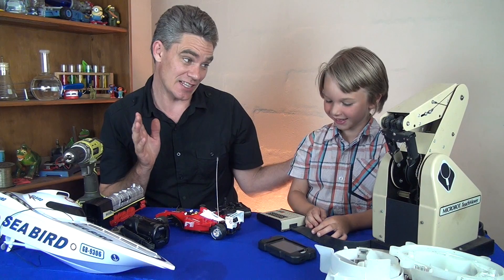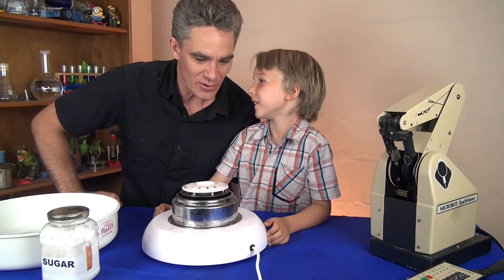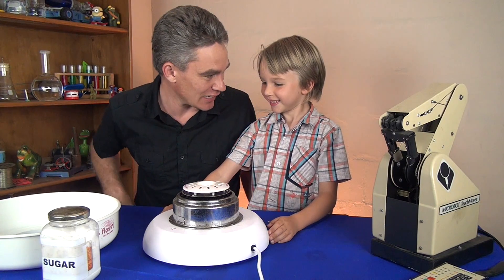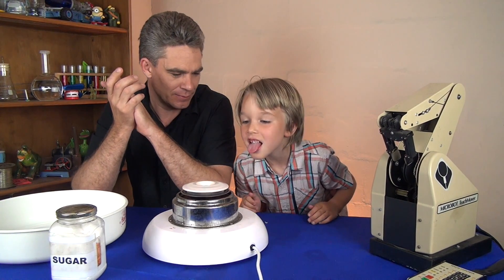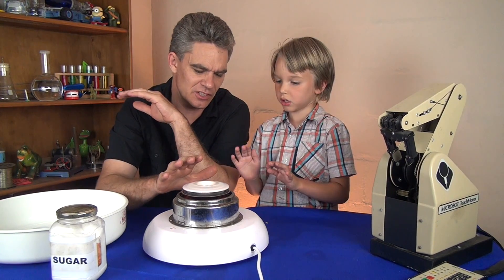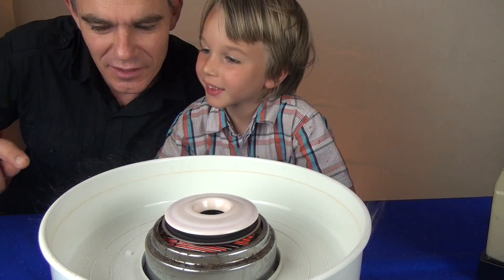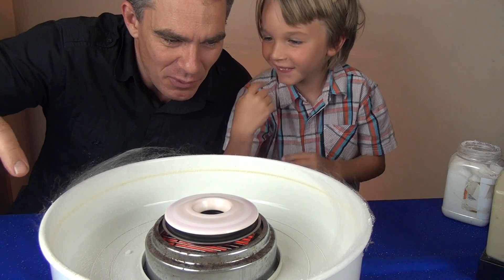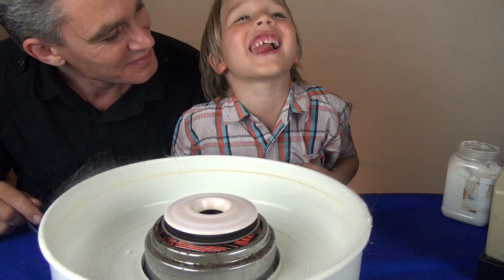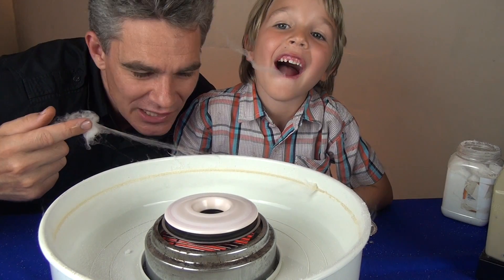This has been Jacob and Sam from Science for Kids. Thanks for joining us today and learning a bit about motors and where they're used. Before we go, let's have a look at one more very important thing that's got an electric motor in it. Do you want to turn it on? See, it's starting to spin — feel it, nice and hot. See these threads here forming — what are they? Fairy floss! Look at it growing like a big spider web. We love electric motors, we love fairy floss machines!